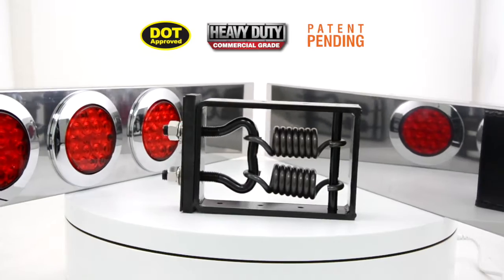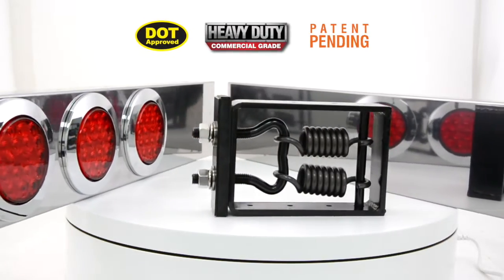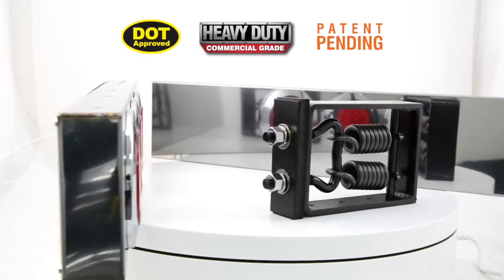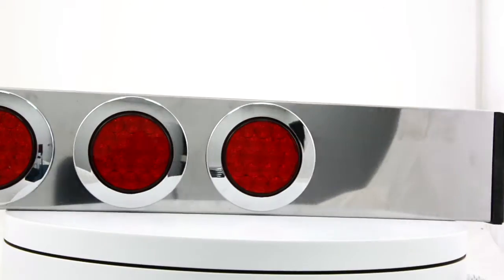Whether you're replacing a broken or missing rear light bar, or feel like it's due time for a new look, Grand General is happy to introduce its new series of interchangeable heavy-duty spring-loaded rear light bars.